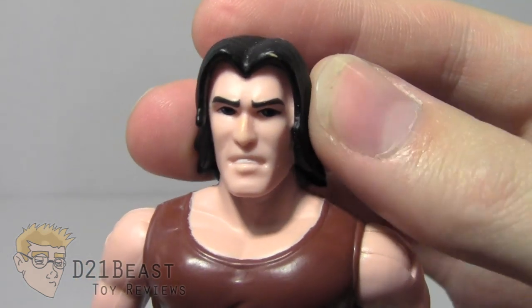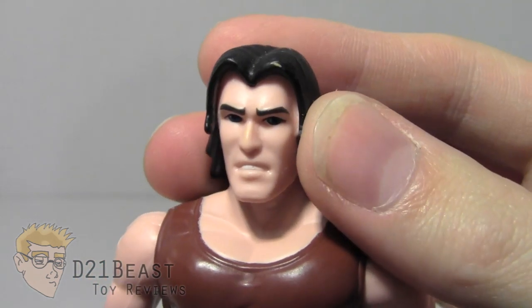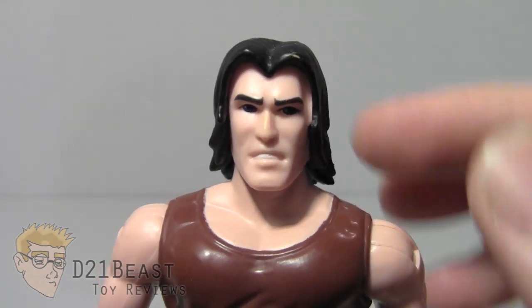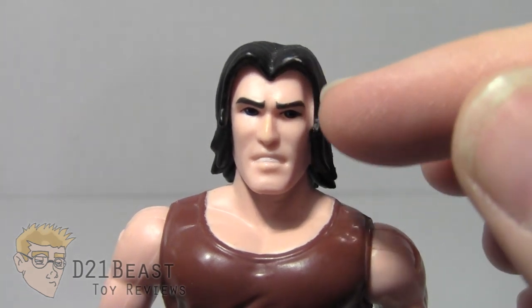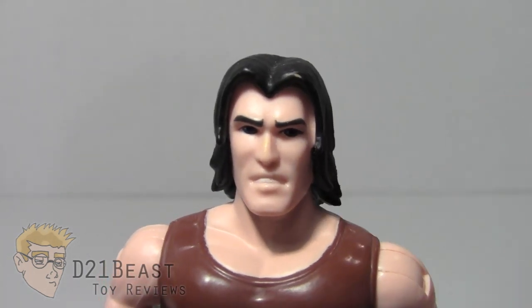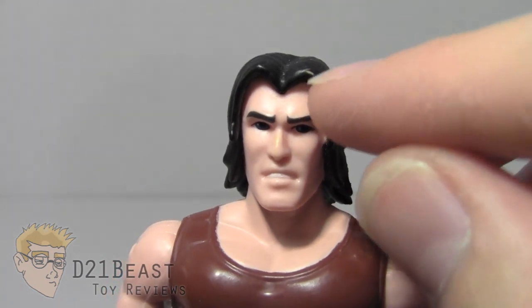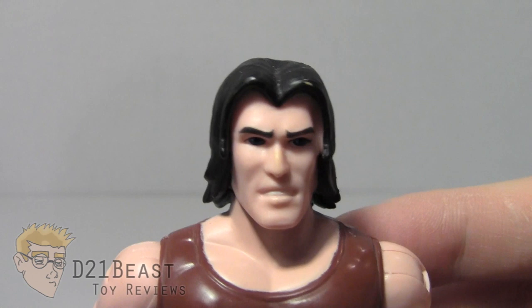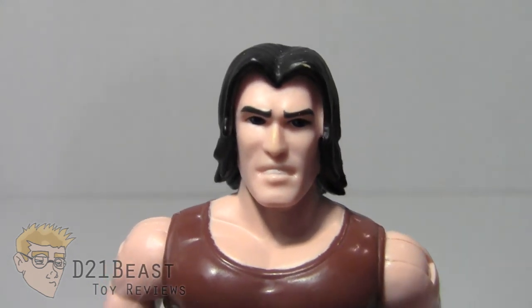We'll notice that he does have a black hair piece that's actually not separate from his head. This is all one flesh-sculpted head piece that's been painted black on the hair and on the eyebrows. He's got black and blue there on the eyes. My only problem with how they chose to do the hair, instead of making it a separate glued-on piece, is that he does have a little bit of wear at the top where his flesh tone has started coming through on the hair. Not a big fan of that, but what can you do?